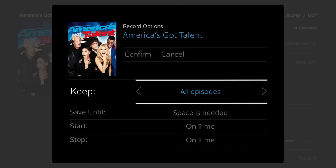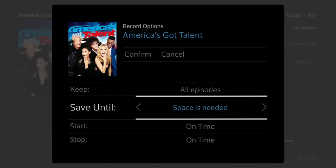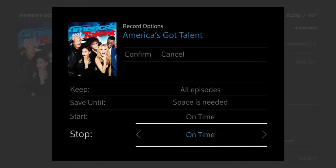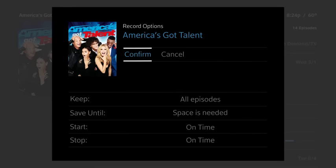You can also choose the detailed recording options that are right for you, including ending a recording late so you never miss a moment of the action. Then select Confirm to schedule your recording.